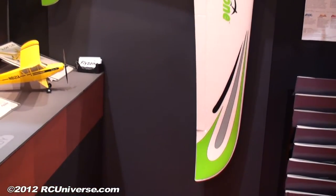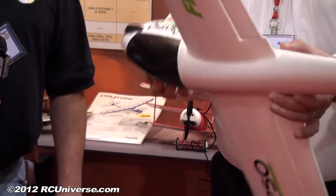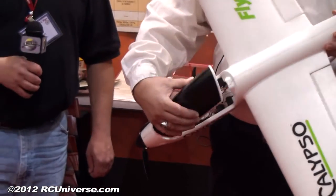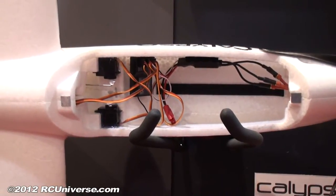It comes with optional flaps — the servo pockets are molded in, all you have to do is cut the flaps free and you can have flaps as well as ailerons. It flies fabulous, has a brushless motor, and a very large canopy hatch where you put in a battery. It takes a three-cell LiPo 1800mAh and up, whatever you want to fit into it.